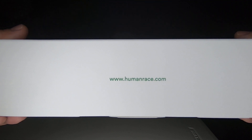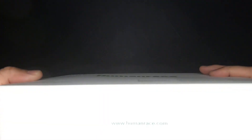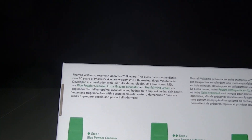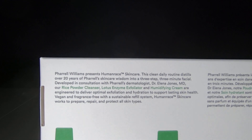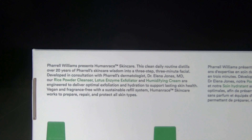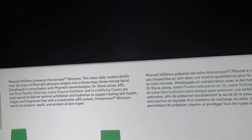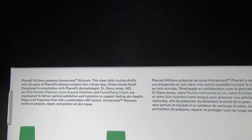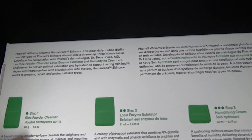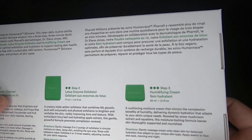This is a product so far from what I've read that's only available at humanrace.com. On the back it shows the information — it's in different languages, obviously English and what looks like French. Over here you get the instructions: the first step, second step, and third step.